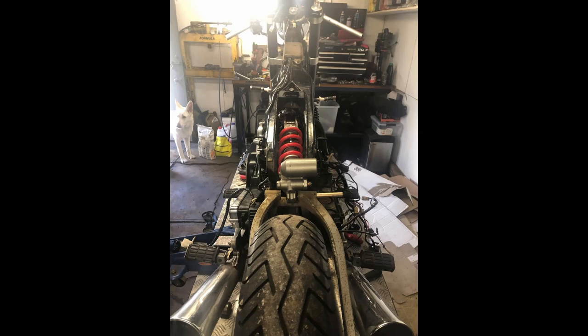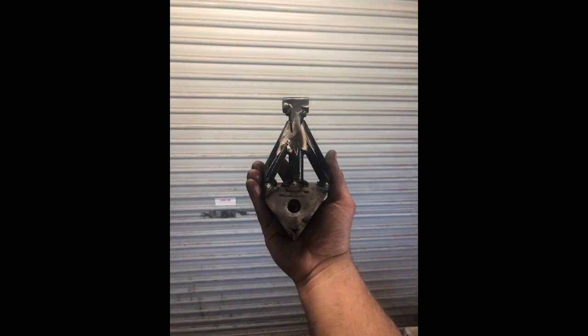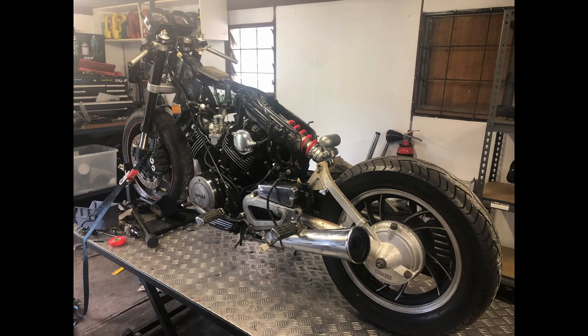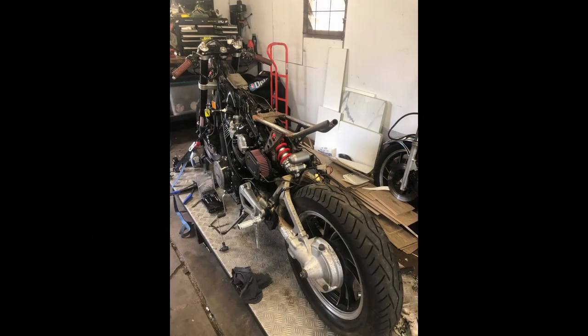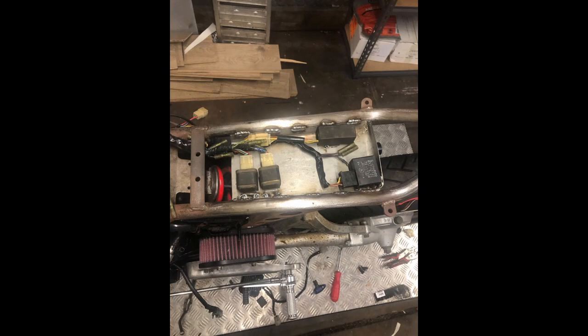Another thing I got with it was an R6 rear shock. In these few pictures I'm just sort of slapping it in there and seeing how she goes, where she wants to sit, where it's happy. I ended up building a little electrics tray just to house all the fuses and relays and whatnot with the factory harness.